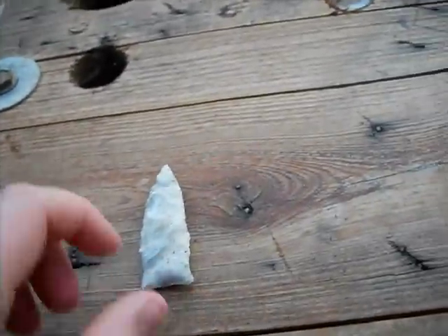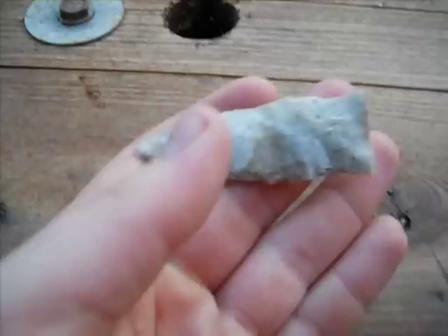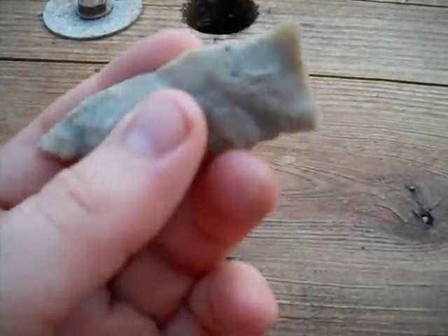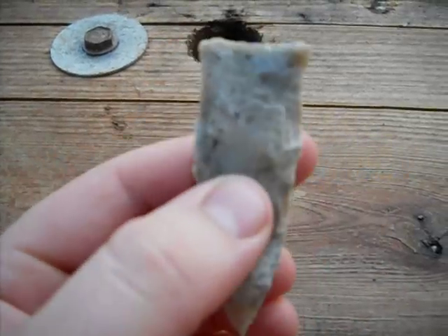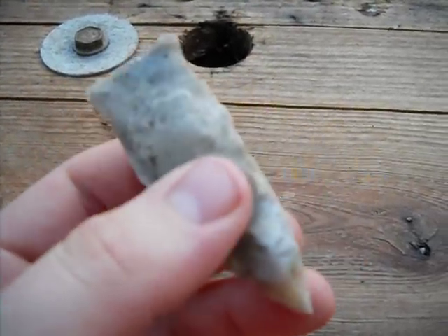All right, here we are, after it's cleaned up. Could be a rice lobe, but this is what I believe it is — could be a Dalton or the prized agate basin.